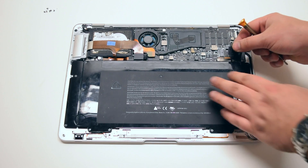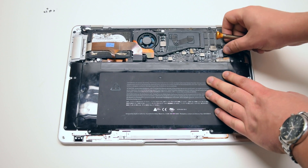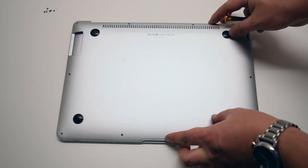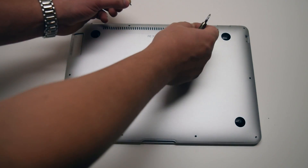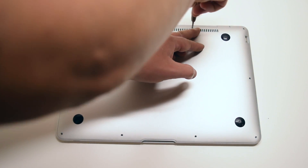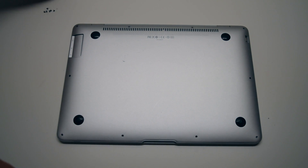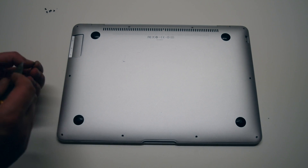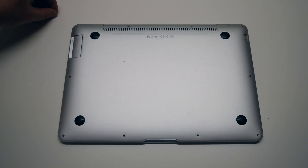You can now go ahead and reconnect the battery to the logic board. We're ready to put back the main cover. Place the cover over the MacBook Air. Start off by first installing the two long middle Phillips head screws, then the two medium sized Phillips head screws on each corner on the top of the MacBook. Now install the six short Phillips head screws going around the bottom contour of the MacBook.